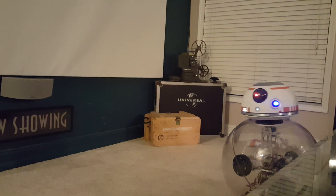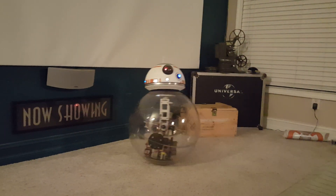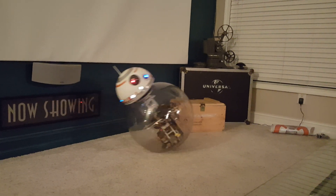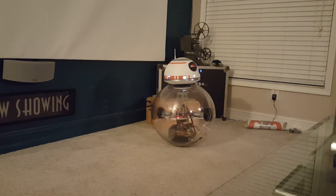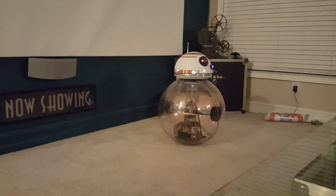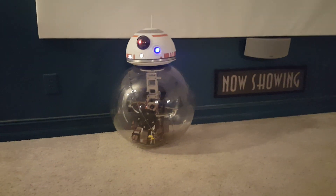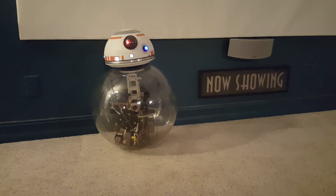This is on carpet — he doesn't work as well on tile, but he's getting there. I think after I add a PID loop he'll work better on tile. And here you can see the kind of speed he can get.